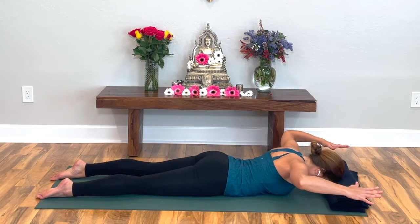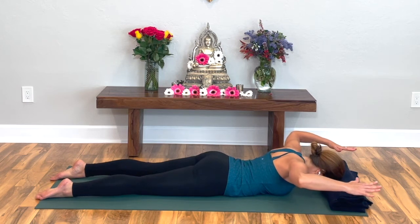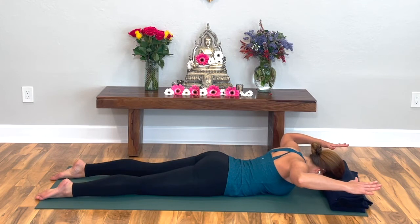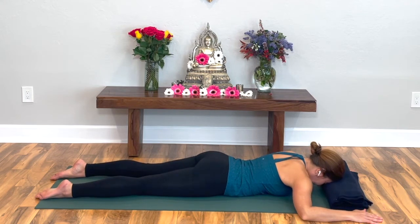Try not to shrug your shoulders towards your ears — keep your shoulders down. Lift the elbows, lift the hands, and keep this going. Notice if this is hard for you. Press your forehead into the blanket, hold your arms up. Squeeze: five, four, three, two, one. Okay, relax for a minute.